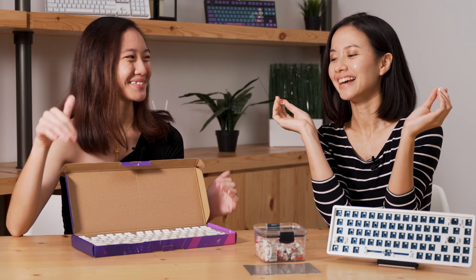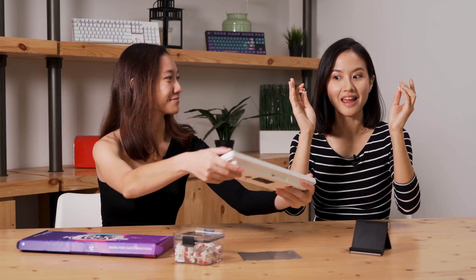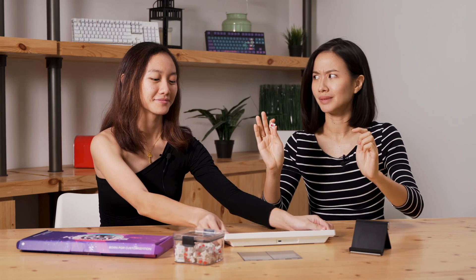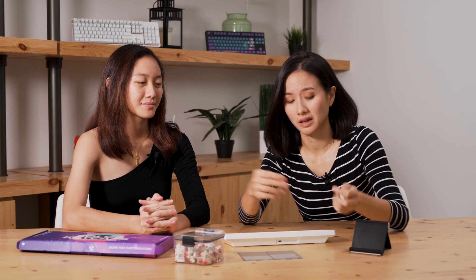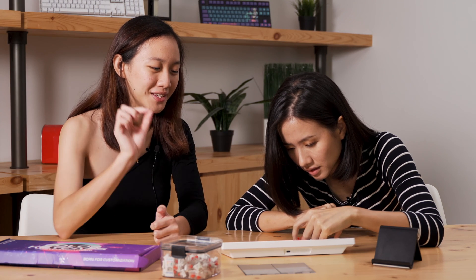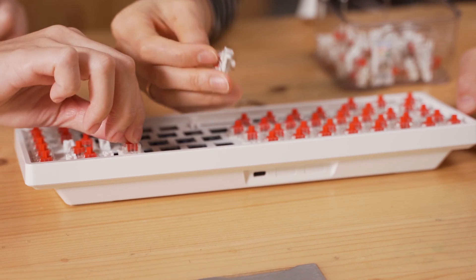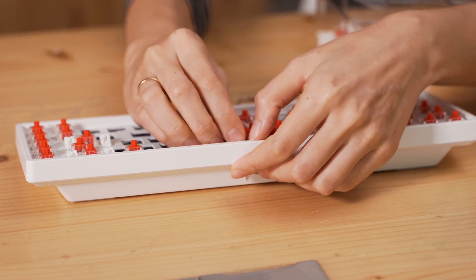So are we ready to build a keyboard now? Yeah, I want to! I'm going to build a keyboard by myself now. It looks very plug-and-play so I'm just going to start plugging. If I'm doing it wrong, tell me. Is this in already? Nope, you have to hear a 'tuck' sound. There we go! Just don't force it in — don't break anything.